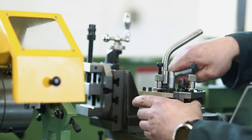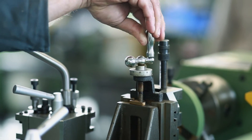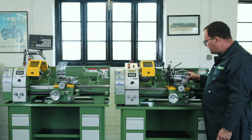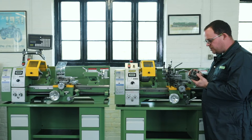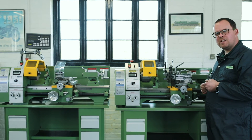The benefit of this tool post is that you can vary the height of the tool. So if it wears, you can change the height again. This saves the hassle of the original four-way tool post, where you would conventionally have to pack the tools up.